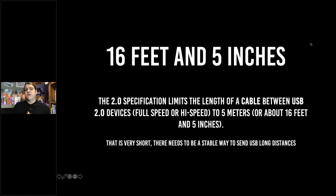This is a little different than what we've done before. We've sent USB before, but we always sent it with audio, video, HDMI using HDBaseT. Well, we're still going to use HDBaseT, but we're going to use that technology to send a USB 2.0 signal.